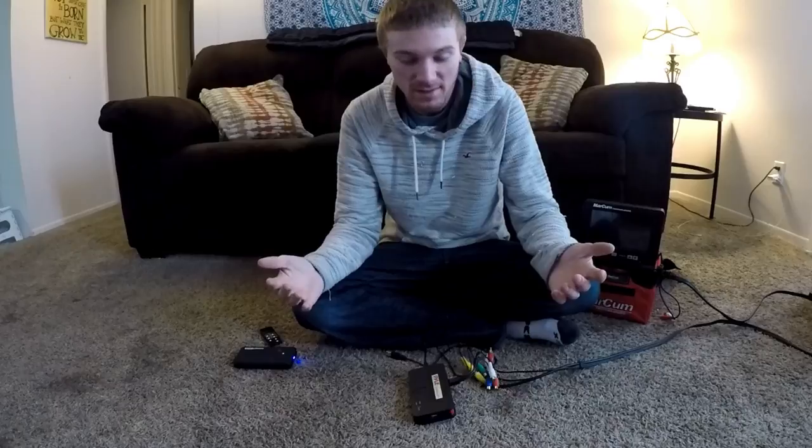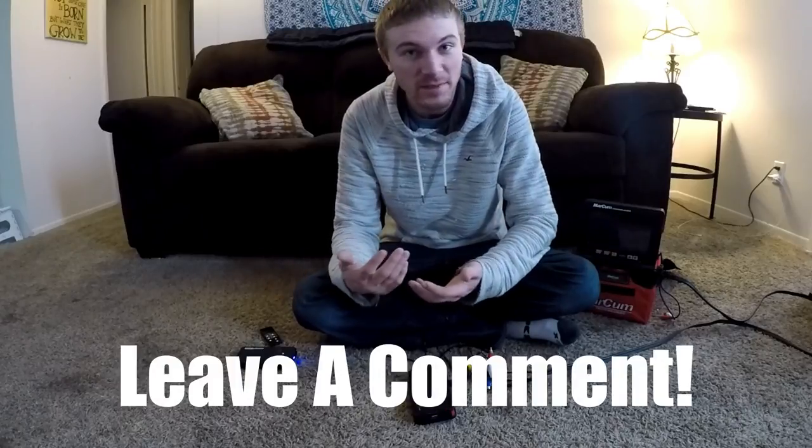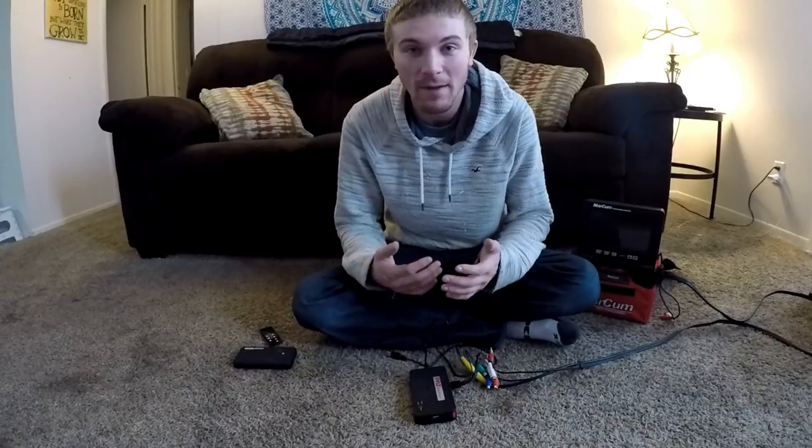If you guys have any questions, feel free to drop a comment and ask me anything — I'm going to answer it. If you enjoyed the video, please don't forget to hit the thumbs up and don't forget to subscribe. Stay tuned.